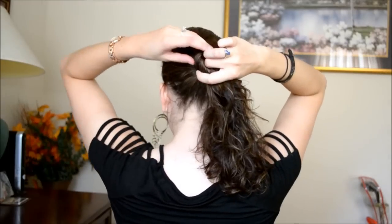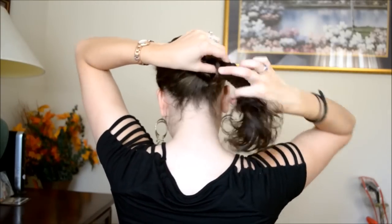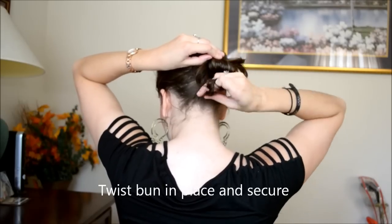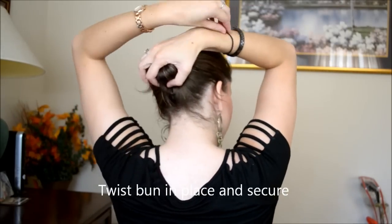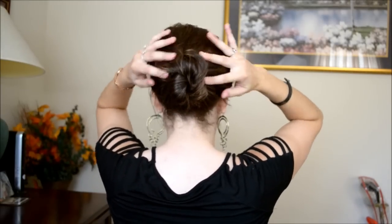Now that we've got it all smoothed out, I'm going to start putting it into a bun. I'm just twisting the bun here. With this remaining hair, you want to give it a good spray so that it stays down.